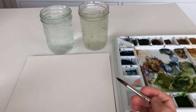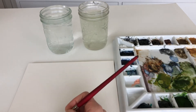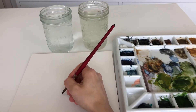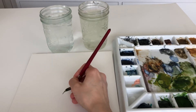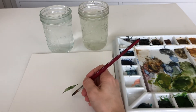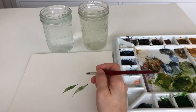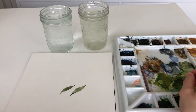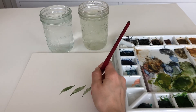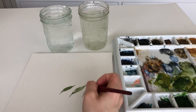The key to leaves is to use the point of your brush and the belly of your brush. You're going to start with the point, press down, and pull up. I should have added a little bit more water, so I'll go back in and fill that in.